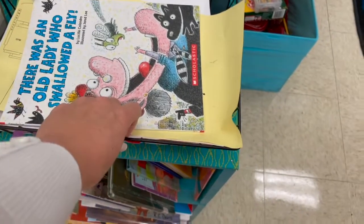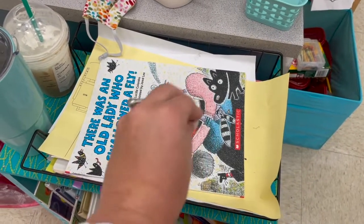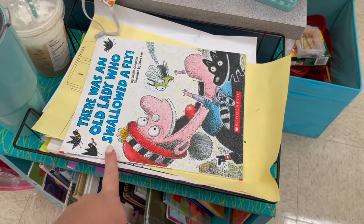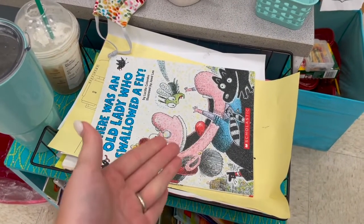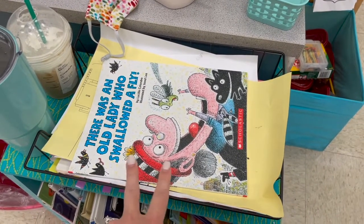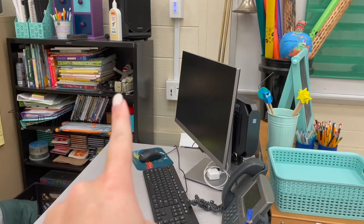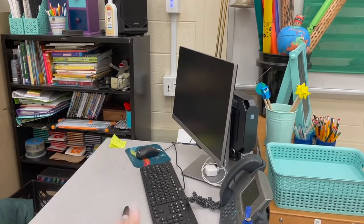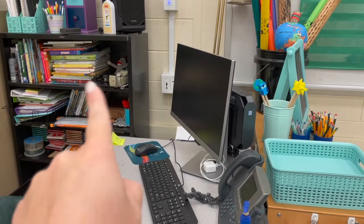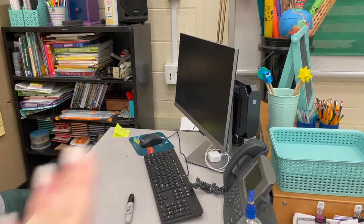Lastly, I recommend having a 'needs to deal with' basket. This basket holds books we're reading soon, papers I need to grade, things I need to do. Once they're done, I move them to a second basket — my 'needs to be put away' basket. At the end of the week, I take that basket and put everything away. It's a simple system that keeps things from piling up randomly around the room.